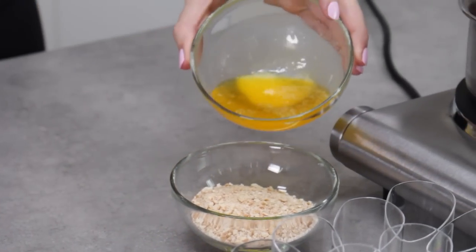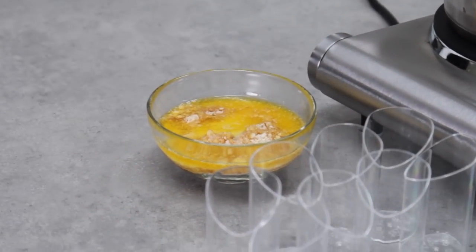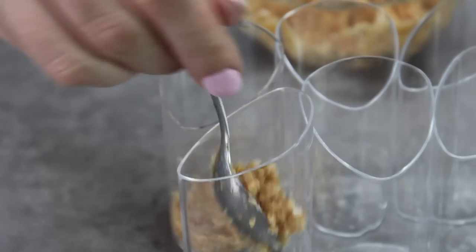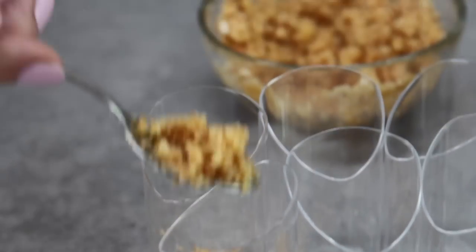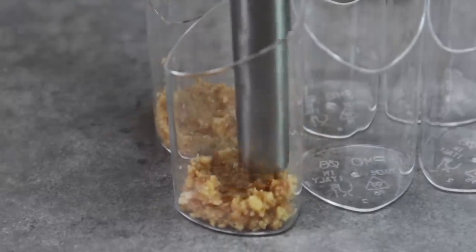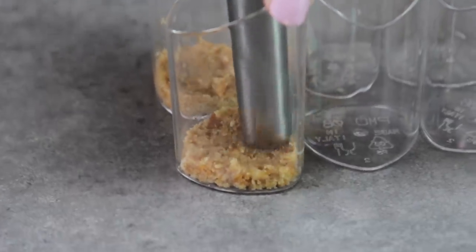Melt your butter and pour it over your shortbread cookies or graham crackers, whatever you're using, and just stir it through. That's going to make our little no-bake crunchy biscuit base. Take about 2 teaspoons for each of your containers, place them in using a spoon, and try not to get it down the side because it will make your containers look a bit greasy. Then take something blunt — I'm using a little fondant rolling pin — and just flatten it down so it's a nice neat little biscuity base layer.